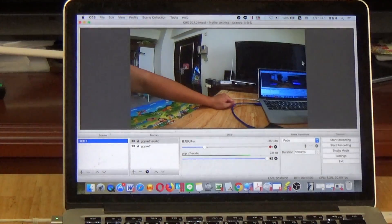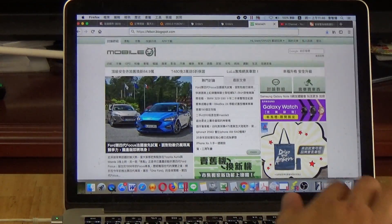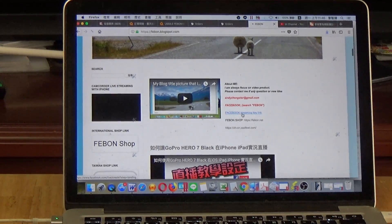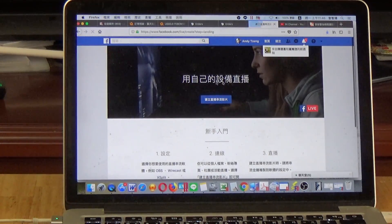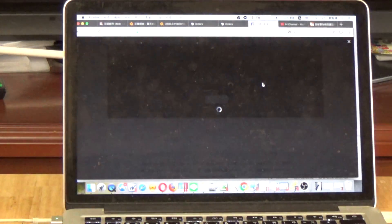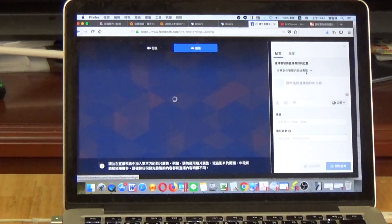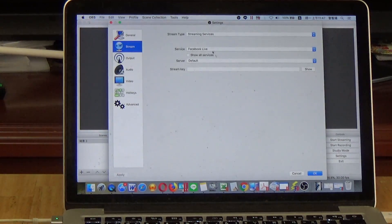Now get your stream key. Go to Facebook and go to Facebook Live setup. You can use your personal profile or your fans page. I will use my fans page test. Select your fans page, then copy the stream key and paste it into OBS under the Facebook Live stream key field.